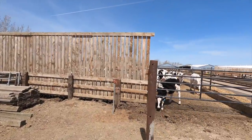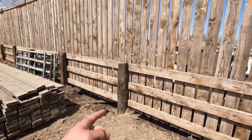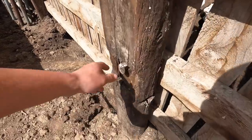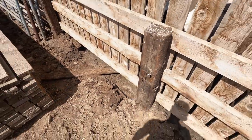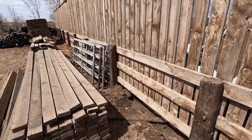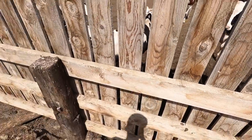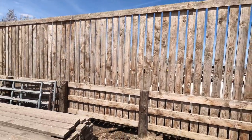So we're behind the corrals right now and you can see really well how the corrals are made. These are going I think four feet into the ground and they're just used railway ties. You can see some spikes and where the metal from the rail or the train track actually went. You can just buy these — they're usually I don't know, eight, ten bucks a piece used.